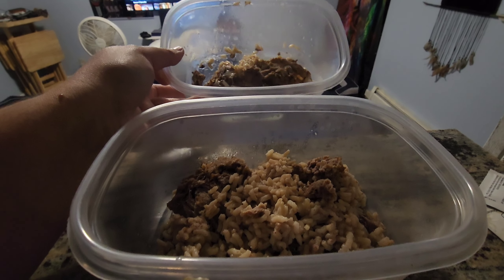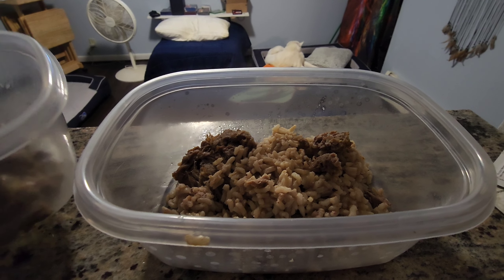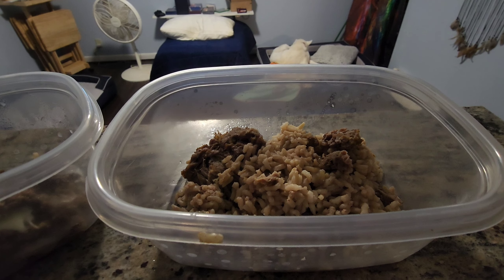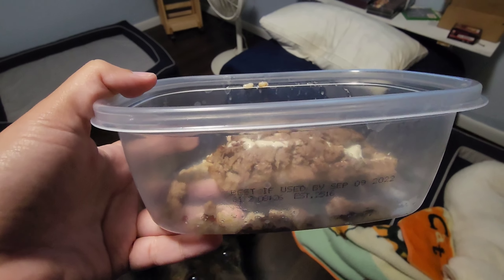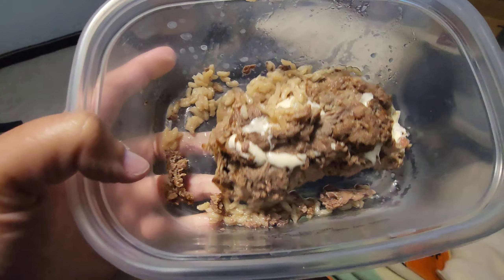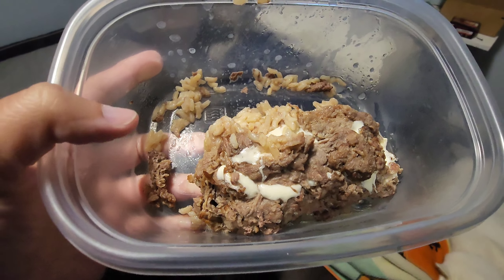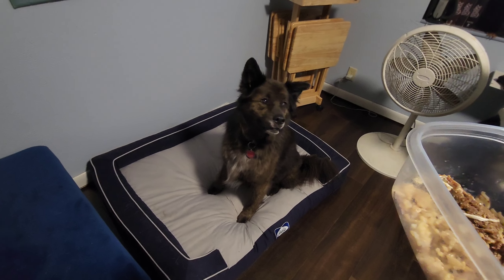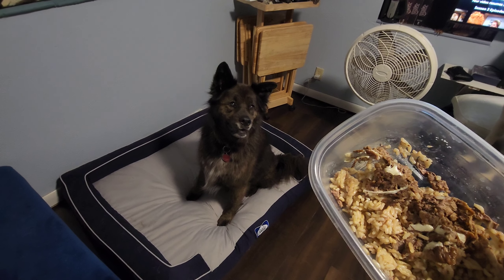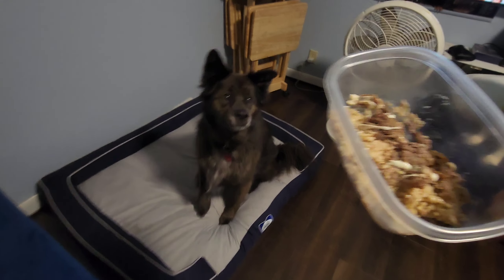We had intended on making these at the campsite when I prepped them, but unfortunately it rained on us. So this is how much food was in the dog's foil pack. Cooked it for about 20 minutes — I just threw the whole pack right in the oven. They cook in the oven just as well as they cook on a campfire, so good to know.